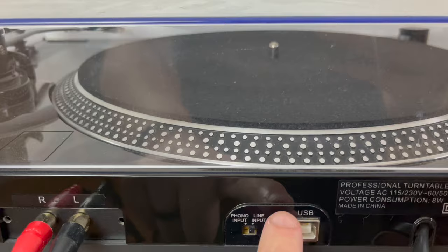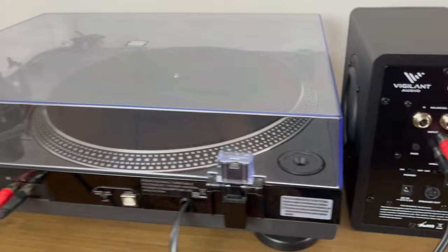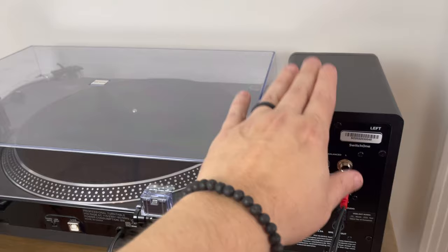You're going to take your RCA cables and connect those to the RCA input on your powered speaker. Because you're now using the internal phono preamp on the turntable, your powered speakers will be able to play your records properly.